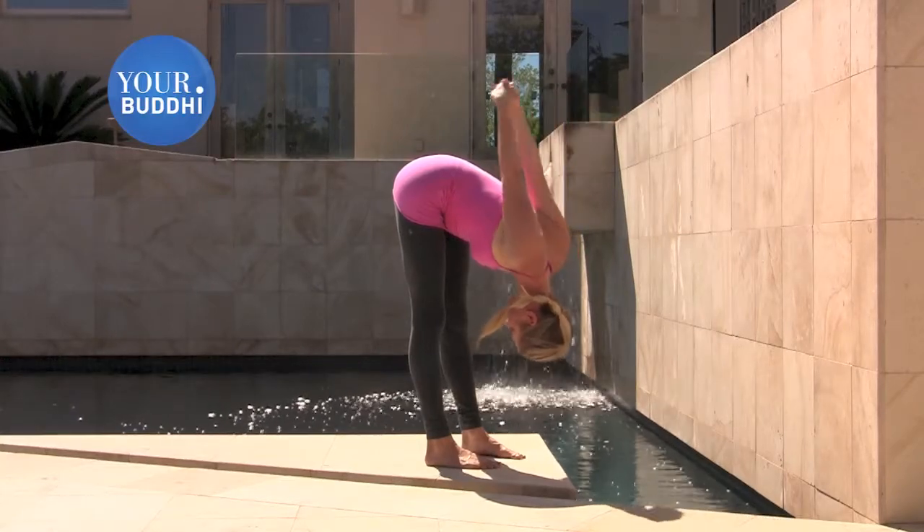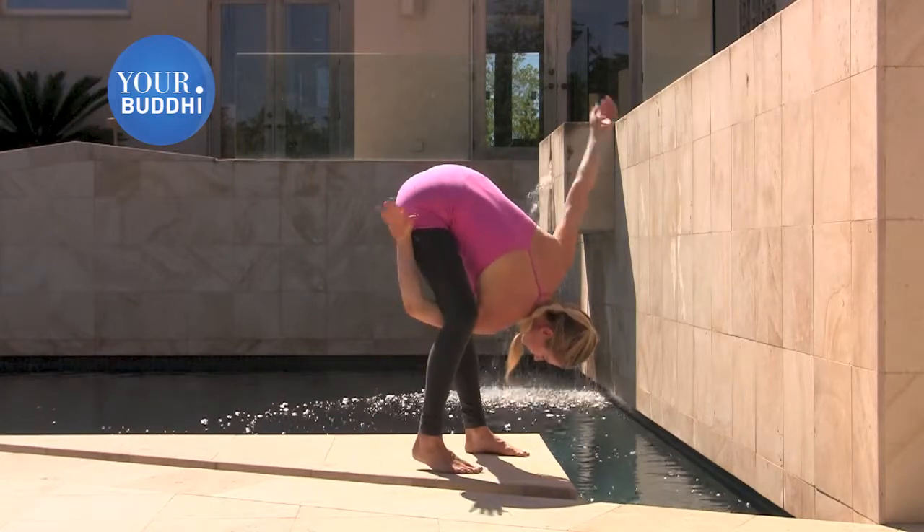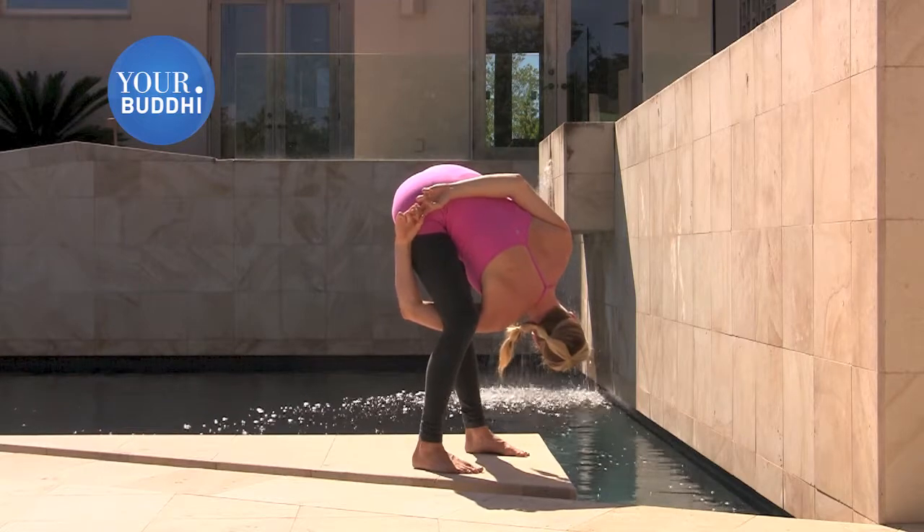Release the arms. You're going to take your right arm through between the legs, and your left arm around your back for a bind. If you can't reach, you can grab a towel or a strap to connect your hands.